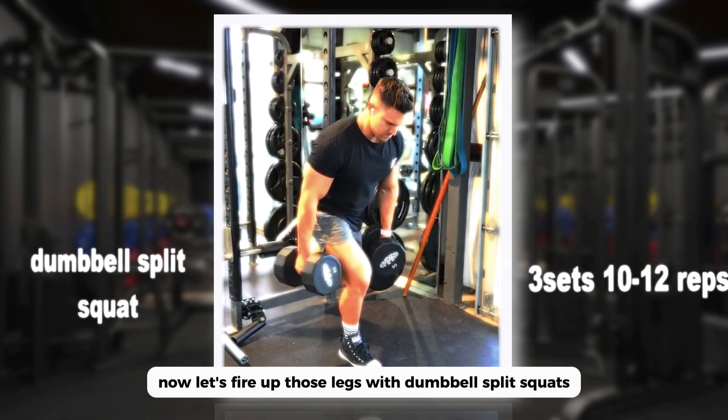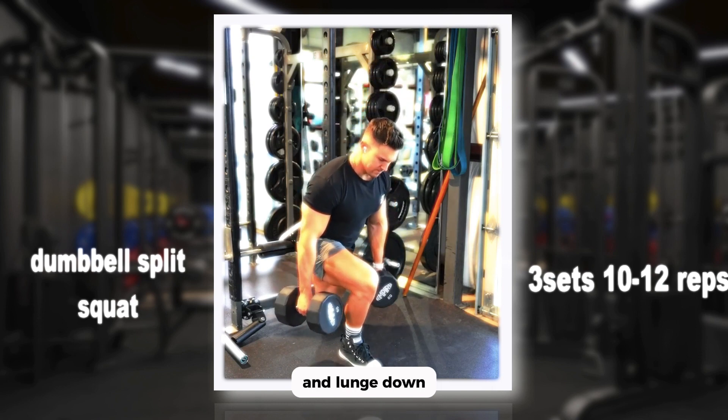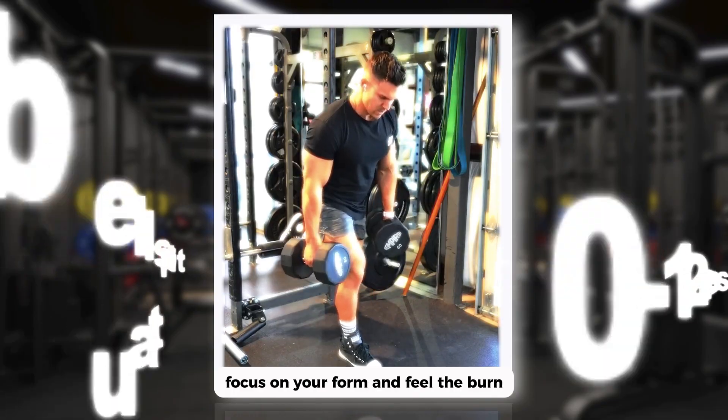Now let's fire up those legs with dumbbell split squats. Grab your dumbbells, take a step back, and lunge down. Aim for three sets of 10 to 12 reps on each leg — focus on your form and feel the burn.